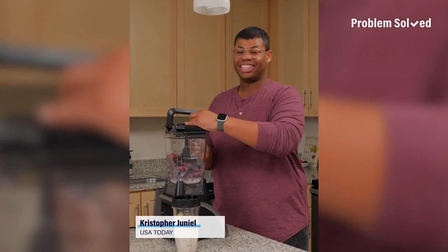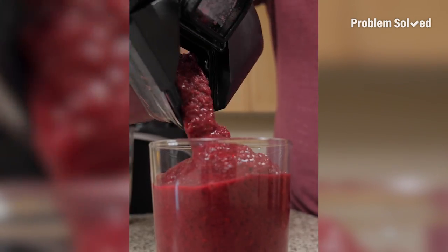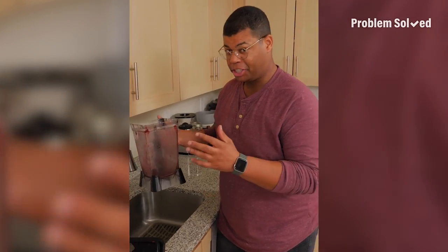The worst part about making your own smoothies is the cleanup afterwards. These blenders are convenient to use, but not convenient to clean. And the blades are the worst part. This is the no-hassle method to get your blender clean.